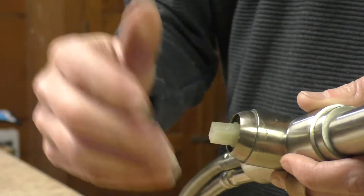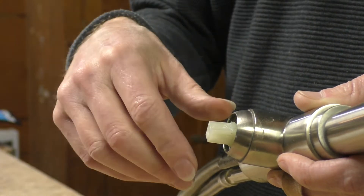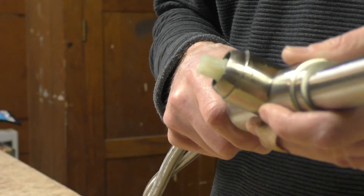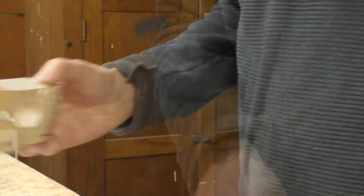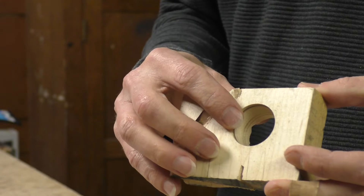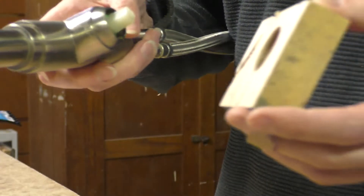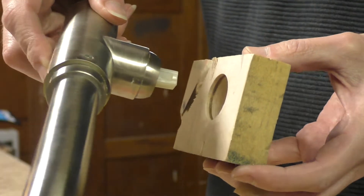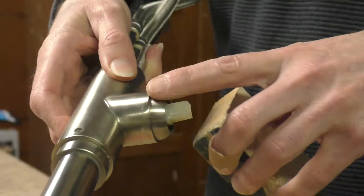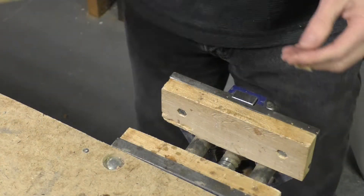It's had water leaking through it so there's calcium sediment built up in there, making it really hard to get off. I did come up with a solution to help loosen it. The first thing I did was get a piece of scrap wood and drill a hole through it that was essentially the same size as the piece I'm trying to get off. As you can see, if I fit those together it pretty much fits exactly — this turned out to be one and an eighth inch in diameter.